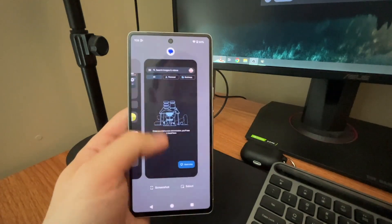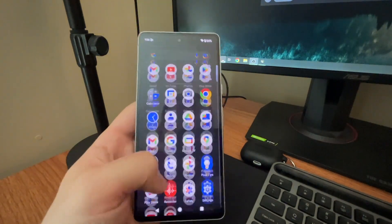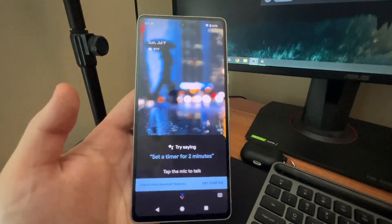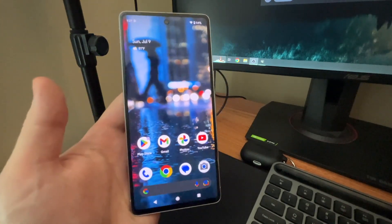Although it's kind of weird how on Pixel phones there's still no way to clear all your recent apps — anyway, that's a side note. And if you hold down the home button, you'll get the Google Assistant, which is awesome.